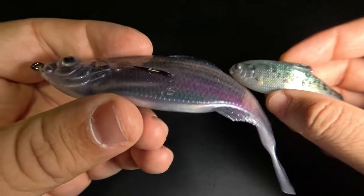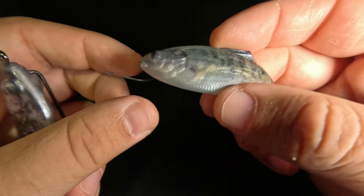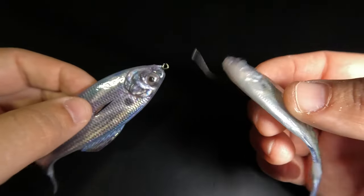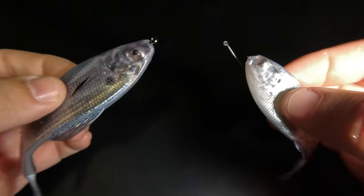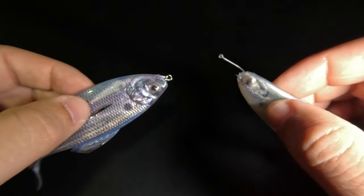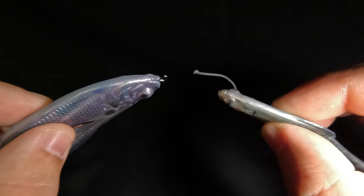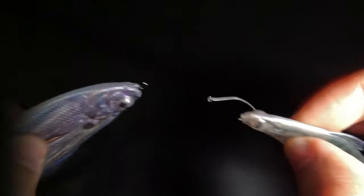So we've covered the weightless method, which allows for maximum gliding, and the drop shot, which allows for maximum undulation. My third rigging method allows for both of those actions and then some — it's a more versatile method you may not have seen before. And the fourth and final rigging method produces an action you definitely have not seen before, because I discovered it.